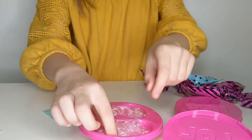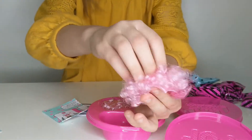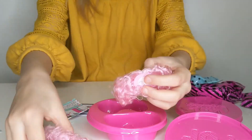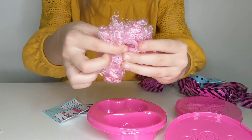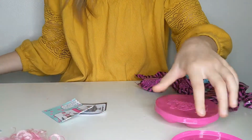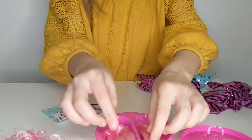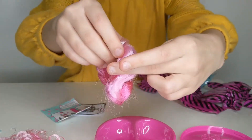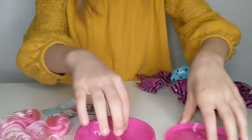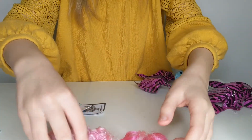Look at this — this is the hair, it's so soft! You can even put your LOL hair on it and it's gonna be so puffy. This is the second one and you can connect those two together — it looks like one big hairstyle. They're pink, so I think that girl likes pink a lot.